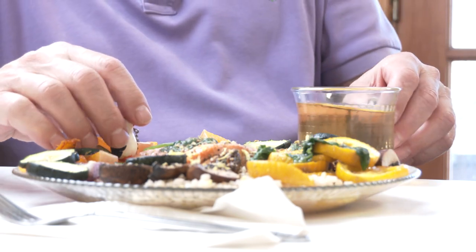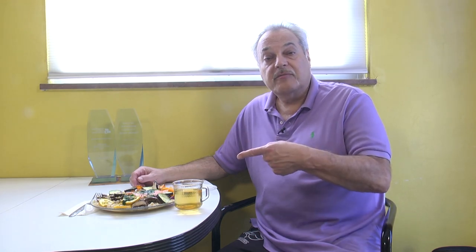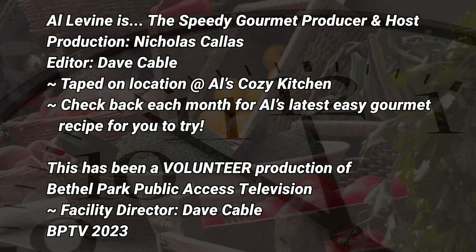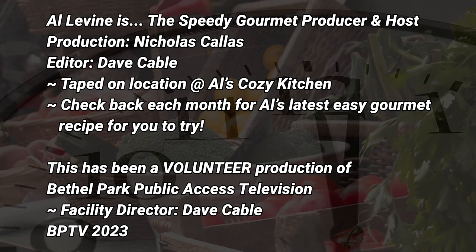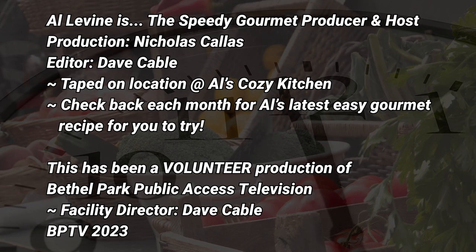Penguin's there if you can see him. Loose leaf green tea — delicious. Thank you for watching, thank you for being a fan, thanks for your great feedback. See you next month — every third Wednesday of each month, the Speedy Gourmet comes up with another meal. It's a good meal.